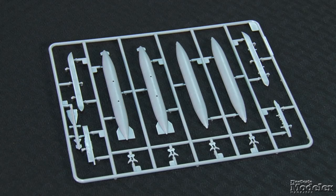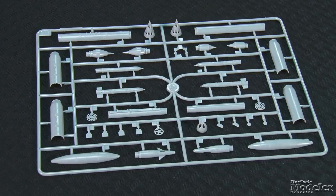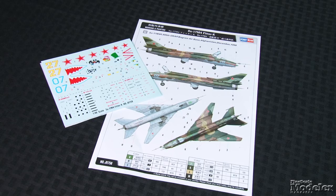The kit includes a nice choice of stores, including four fuel tanks, two R-60MK missiles, and 100-, 250-, and 500-pound bombs. There are also two S-24 missiles and a pair each of B-8M and B-13L rocket pods. Decals provide markings for two Russian Air Force Fitters — one in Germany in 1994 and the other in Afghanistan in the late 1980s, although the instructions say 1998. This is a decent-looking kit with nice detail, and it should be a relatively easy build. Turning to vehicles...